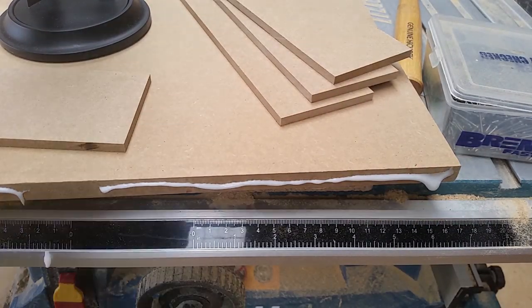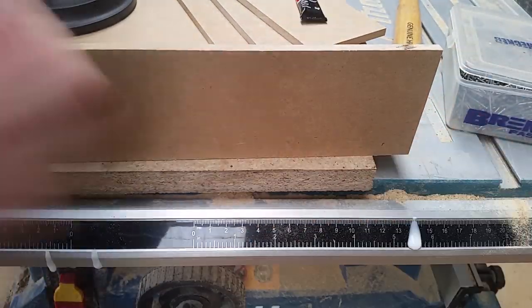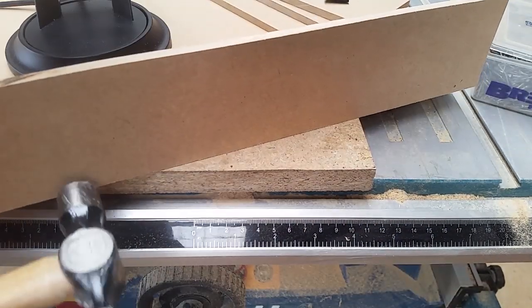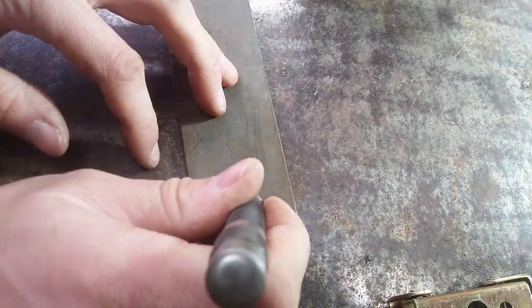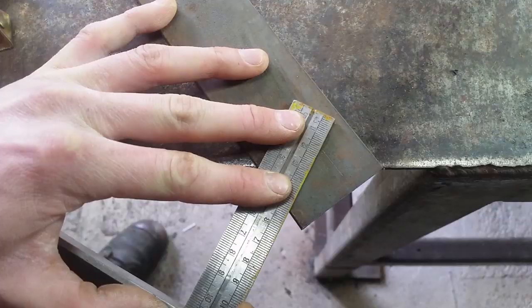I'm using PVA glue here, but to help hold it quickly I use some super glue and some nails for good measure. Now on to the steelwork. This bracket is for a locking strut design, although later on I changed my mind during the build.